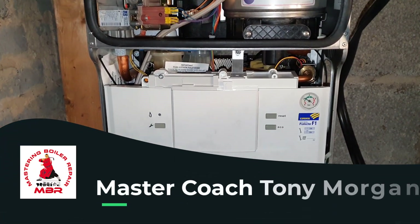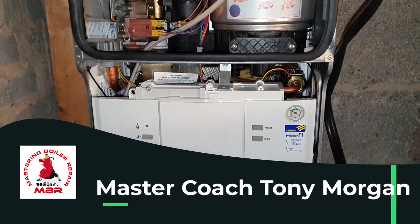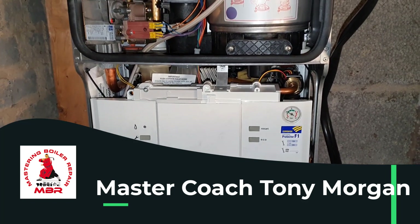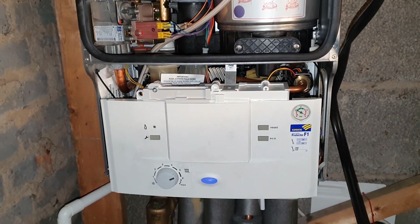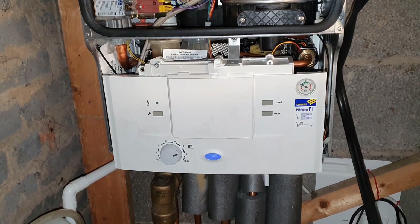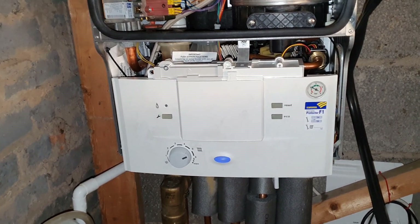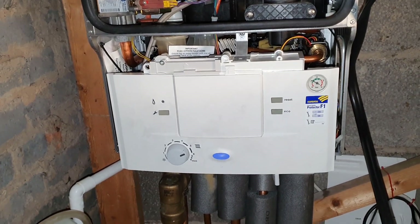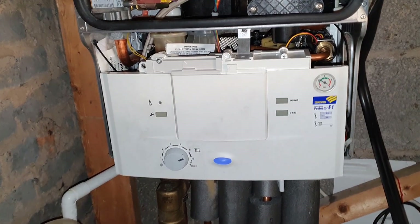Hi guys, this is master coach Tony Morgan and today's video is on a Worcester Greenstar 20i Junior. I'm going to show you one of my videos of what I've been doing lately, see what the problem is with this boiler, and I'm going to show you what's happening. I'd like to see if you know what the problem is and what you think we should do.